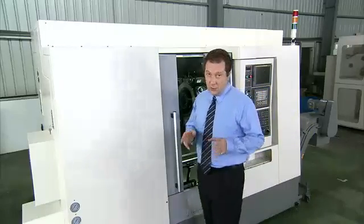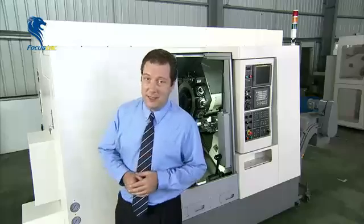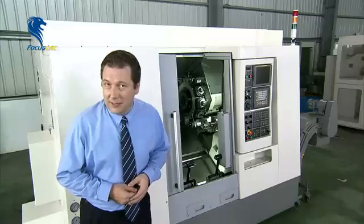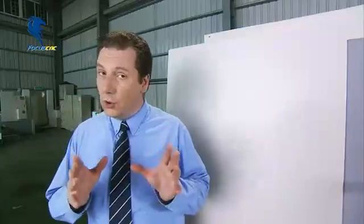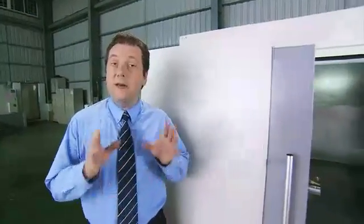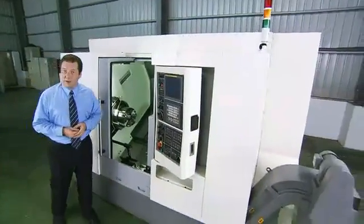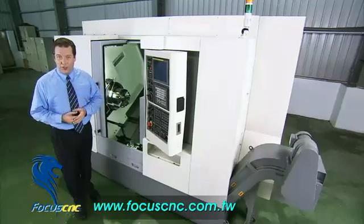The FNL250SY from Focus exudes quality and attention to detail throughout. Focus has been very careful from the structural and space design right through to the component selection to make sure that this is a fast, precise and highly versatile CNC turning and milling machine, which will maintain its accuracy over a very long time and be a highly efficient machining partner in your operation.